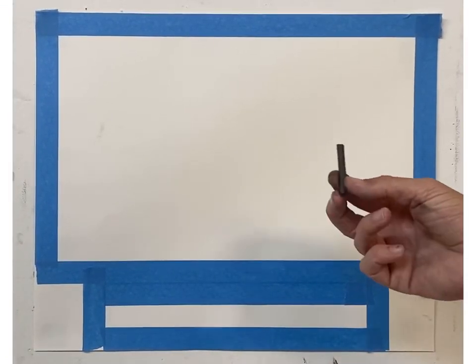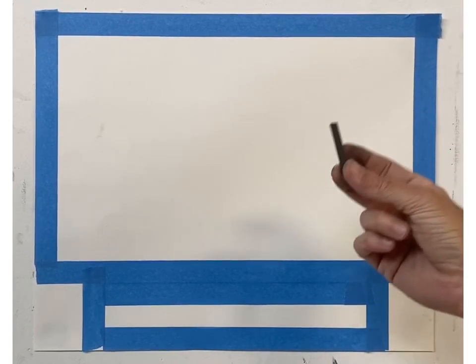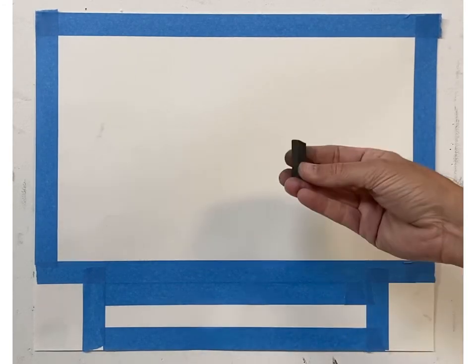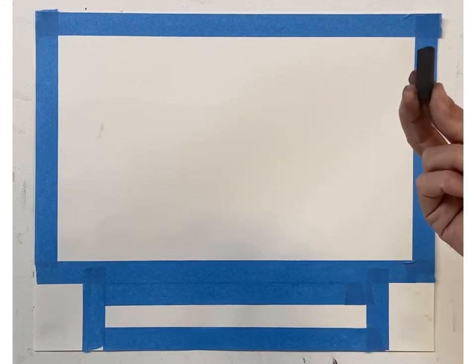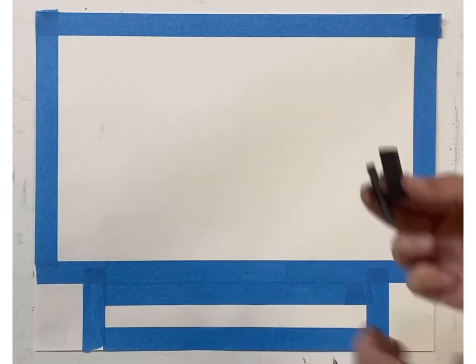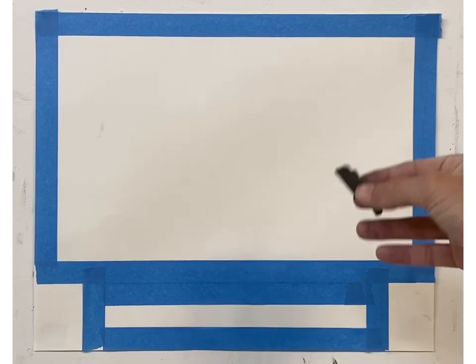I'm going to be using my very soft, extremely soft vine charcoal fine charcoal sticks, and I'm going to be using my black pastel — the thicker sticks. These will be the two charcoals, and I'm going to be using my eraser too to create this drawing.